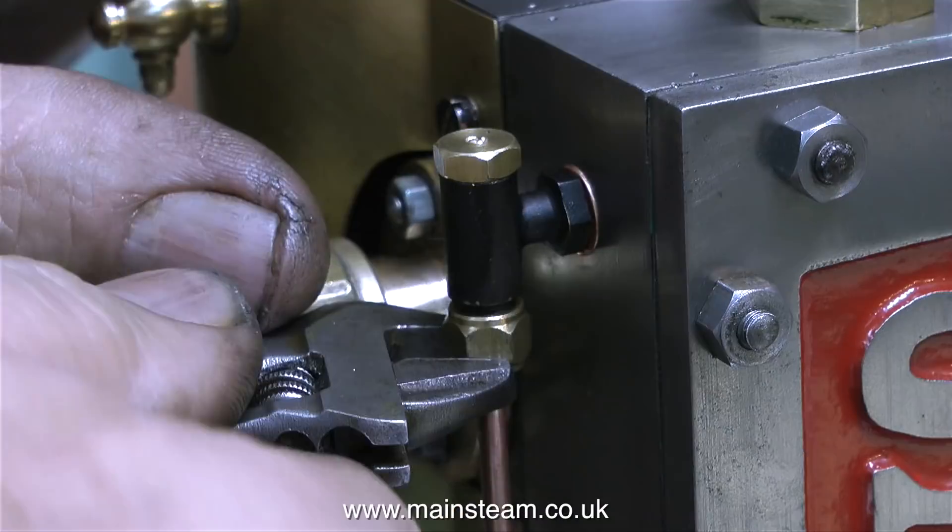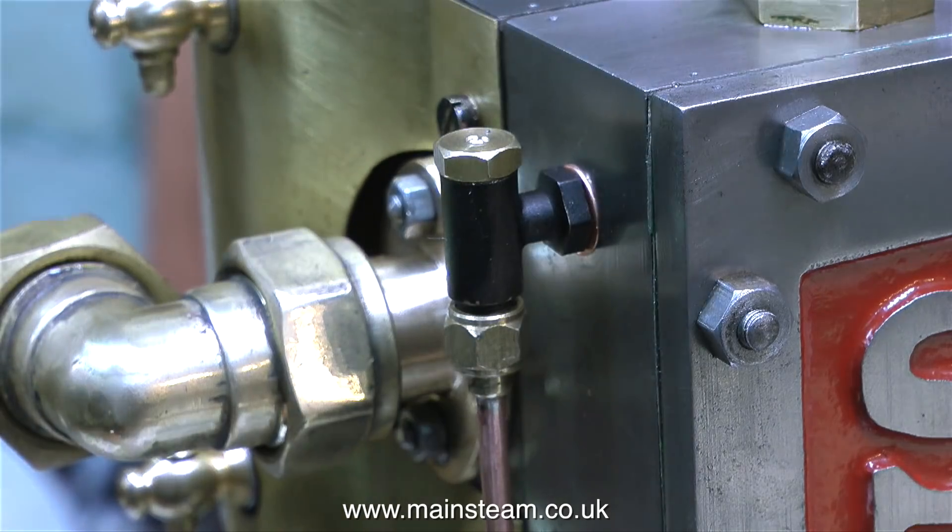And that's it for now. Thanks for watching and I hope you found it useful. I'll just leave you with the engine running so you can see the oil pump working.